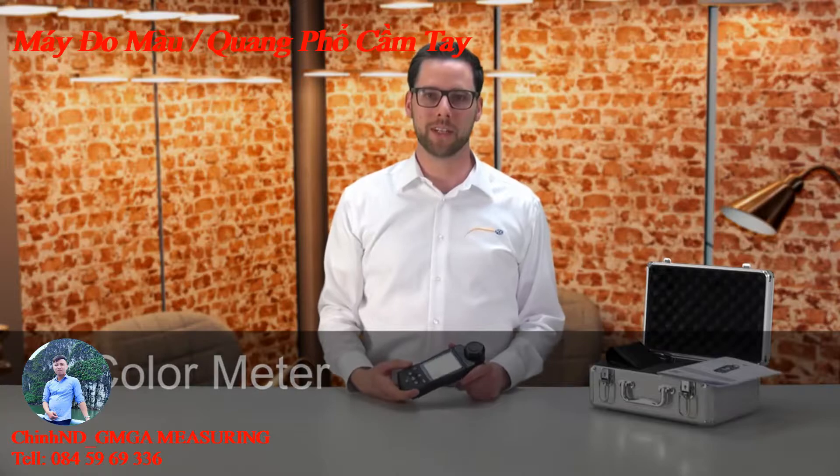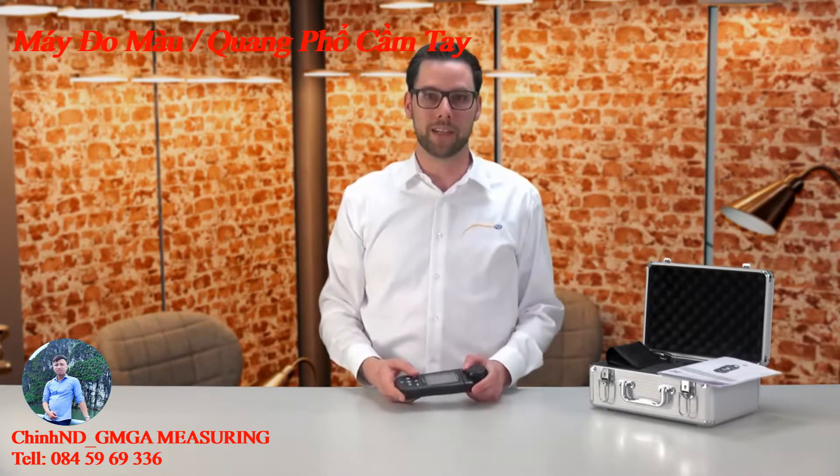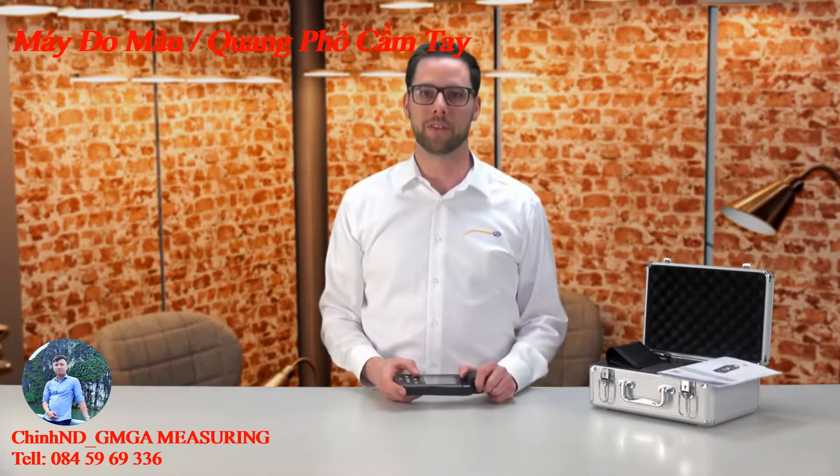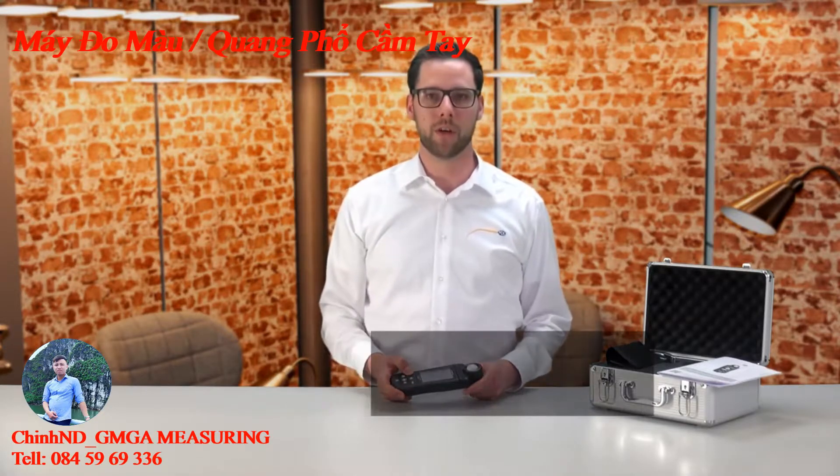This light meter is suitable to determine the luminance of light sources or at your workplace. Furthermore, it measures the chromaticity, the color temperature and the wavelength, and the color authenticity of the light, which is relevant for example at your working place.